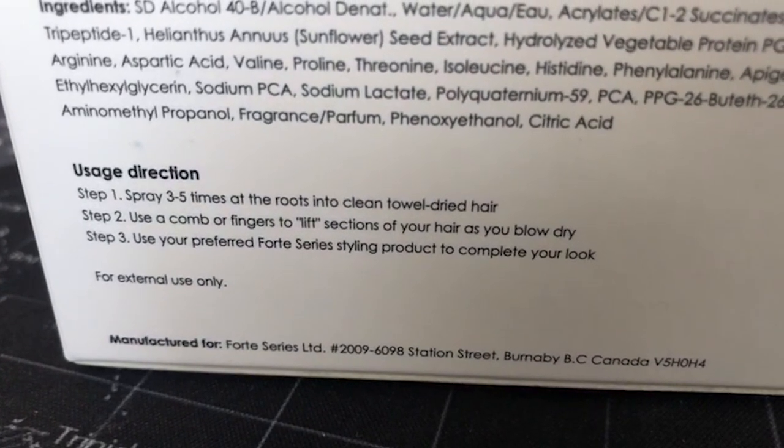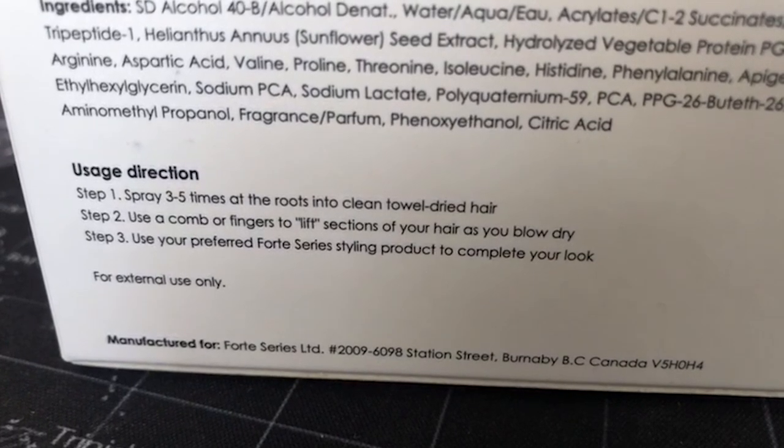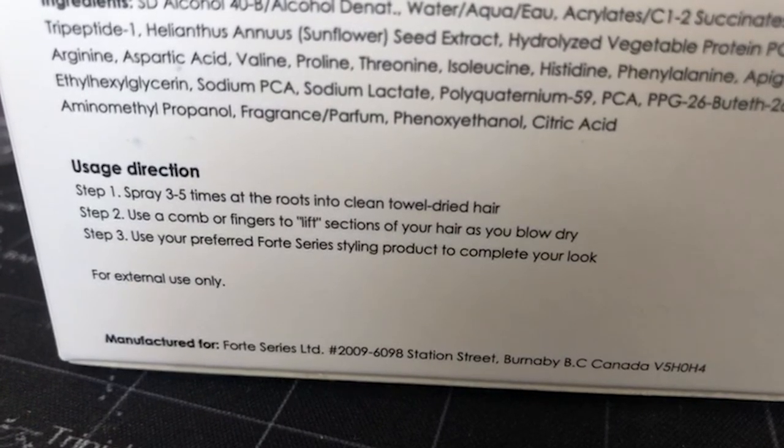Step one is to spray three to five times at the roots into clean, towel-dried hair. Step two is to use your comb or fingers to lift sections of your hair as you blow dry. And step three is to use your preferred Forte Series styling product to complete your look. By following these steps, Forte Series claims you can get more volume in your hair.